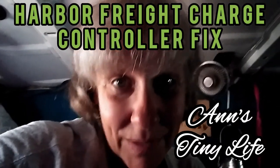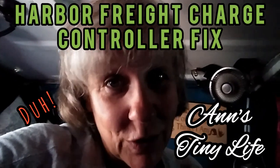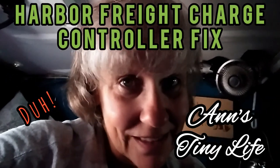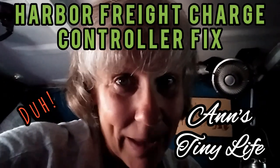Hey everybody, Ann here. Today I'm going to try and fix my own solar-fried charge controller. A guy named Luke Fugate came onto my channel and gave me some advice on how I might be able to remedy my situation at least temporarily. I'm going to go back and read his instructions and see if I can make my solar panels charge again.